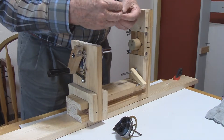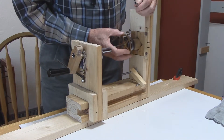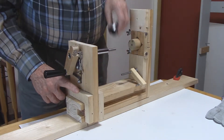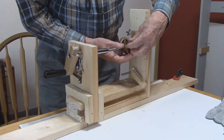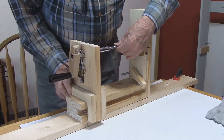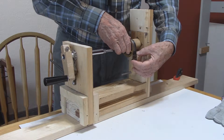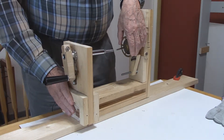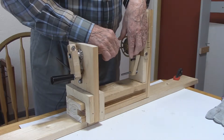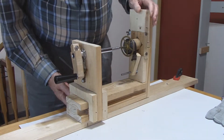We select the proper let-down chuck. We put the loop end into the little bar sticking out, put the arbor into the hole in the adapter, and move the tail stock forward to engage. Then we tighten down the tail stock.